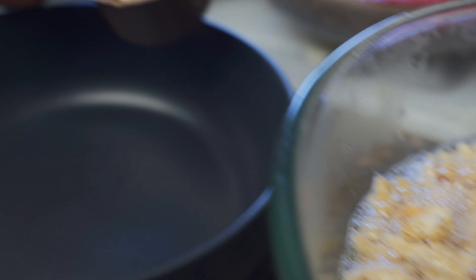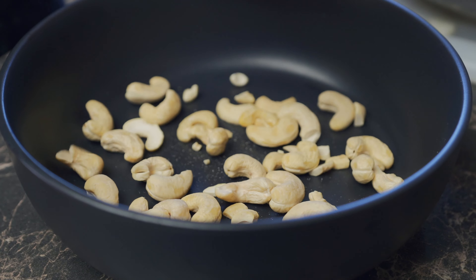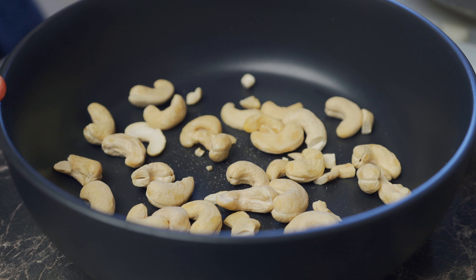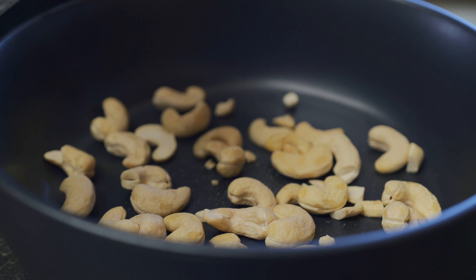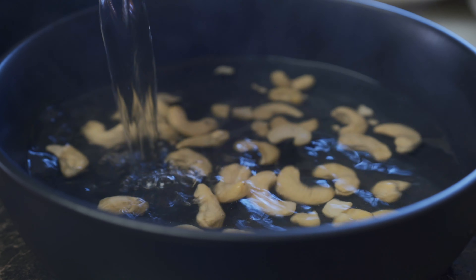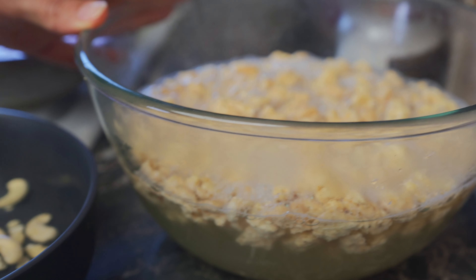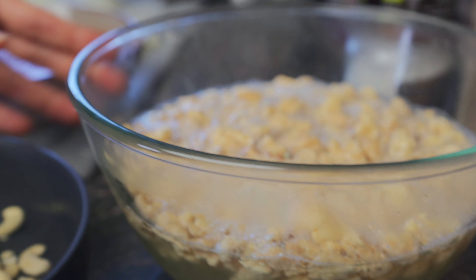In another bowl, we're going to add a third cup of raw cashew nuts. These are going to add a nice flavor to our butter chicken. Don't forget, you need to soak these in hot water for at least 20 minutes. Then we're going to set the cashew nuts and the soy mince aside and proceed to our pot.